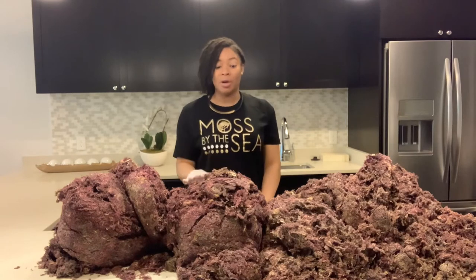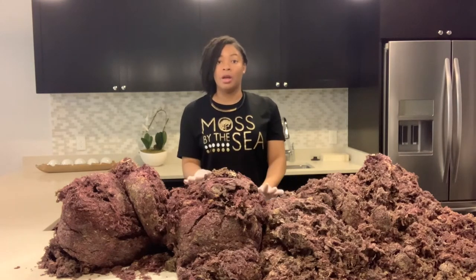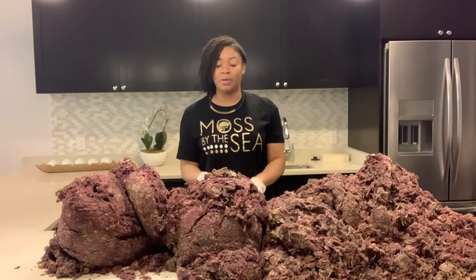Another difference between the flat and round sea moss and the flat sea moss is that the flat sea moss, what I have here, this one grows on the reef. The flat and round sea moss actually grows on and around the reef, but you're only going to find this one on the reef.